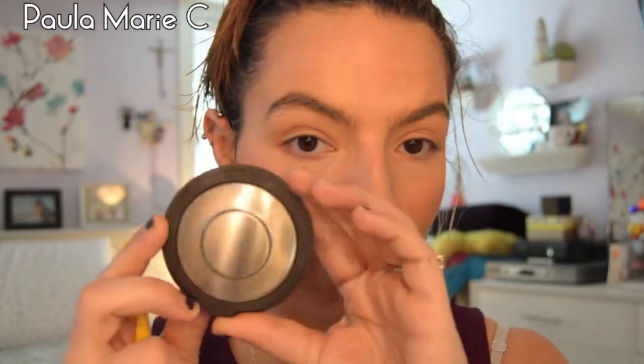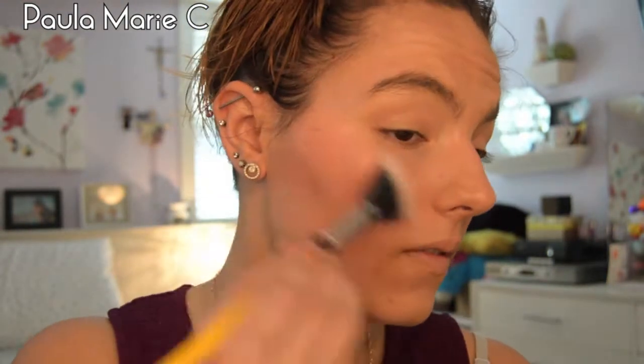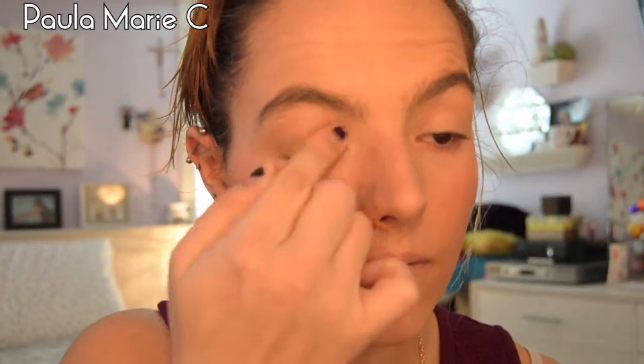I'm going to take my Becca Highlighter in the shade Opal and apply it as my highlighter. I'm using a fan brush by Bdellium Tools, the 925 brush — I've been preferring a fan brush for highlight over any other kind of brush lately. Now I'm going to start priming my eyelids using the MICA Beauty Cosmetics primer, applying it with my fingertips all over my lid.